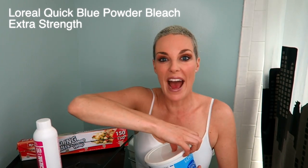Quick Blue Powder Bleach Extra Strong — just a big bag of powder bleach. You then mix it with developer. There's different types. This is 40, which is on the stronger side, but there's 30, there's 20. But my hair's quite dark, so I need to go pretty hard with the developer. I think I could even go higher, but everyone says not to, so whatever.